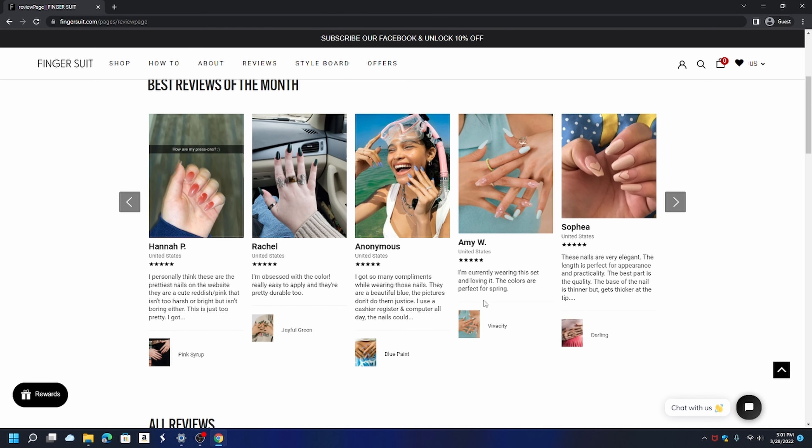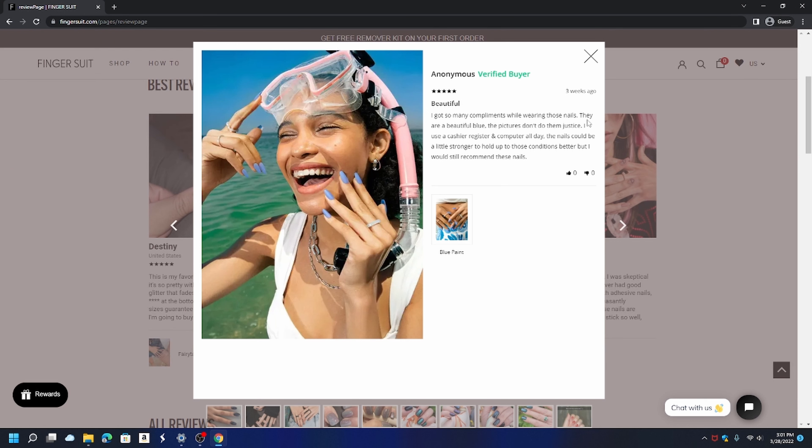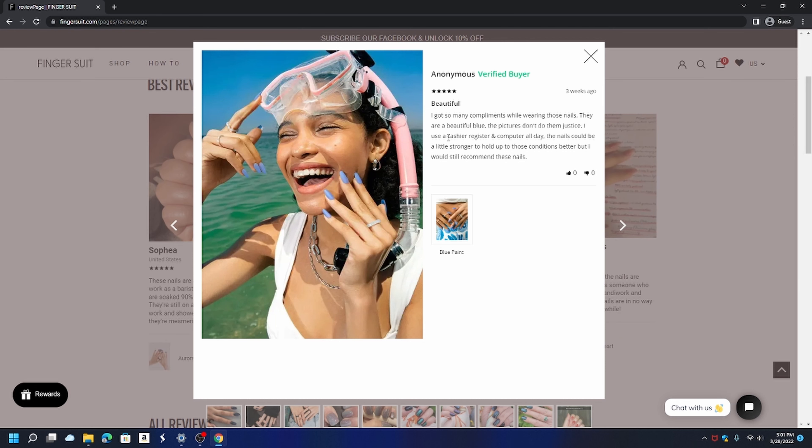Here's a reviewer who looks like she just got done snorkeling with her press-on nails and she's all smiles. She says: 'I got so many compliments while wearing these nails. They are a beautiful blue — the pictures don't do them justice. I use a shear register and computer all day. The nails could be a little stronger to hold up to those conditions better, but I would still recommend these nails.' With press-on nails it's trial and error — you try some and if those don't work you try another company.